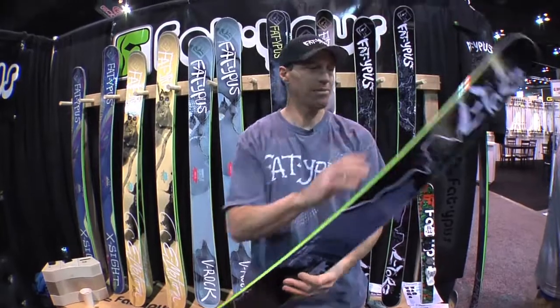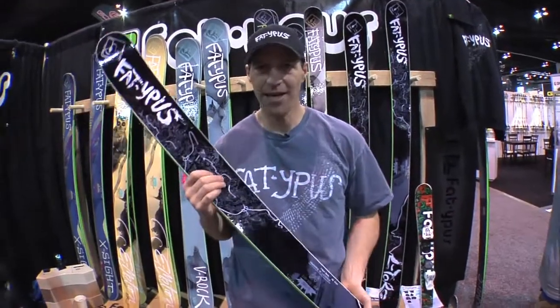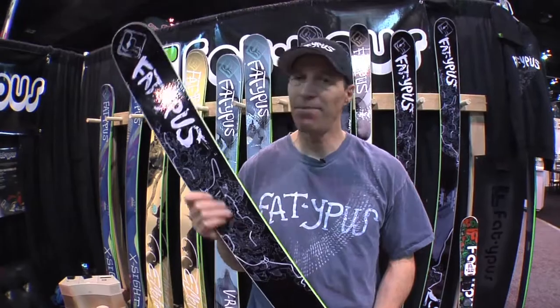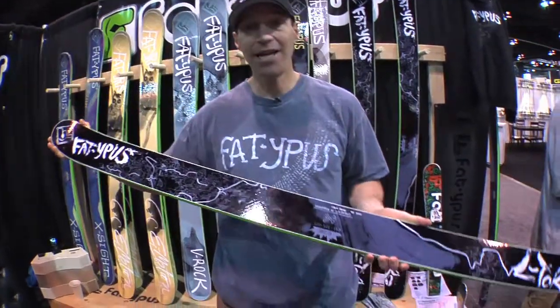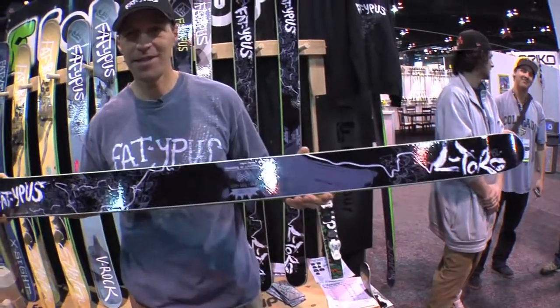This ski is incredibly versatile — all-mountain ski, but it's great in the park, in the moguls, in the deep pow because it has early rise in the tip and tail. Very light ski, lots of fun. Get some.